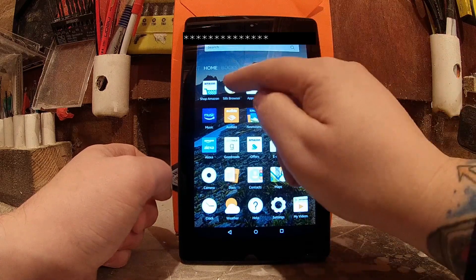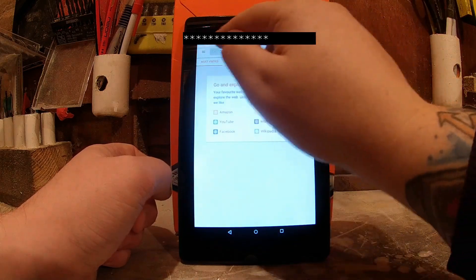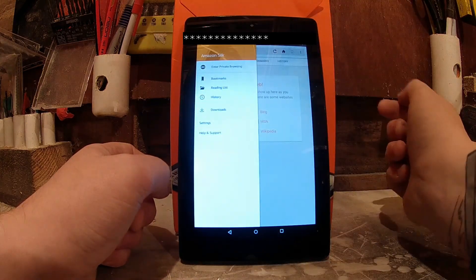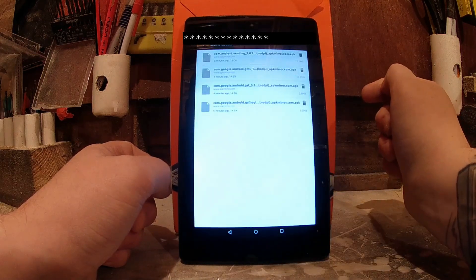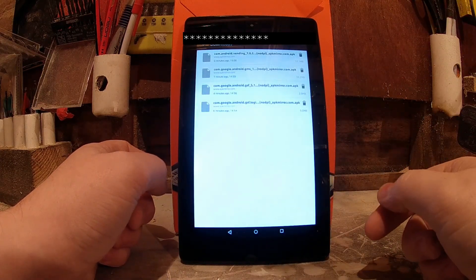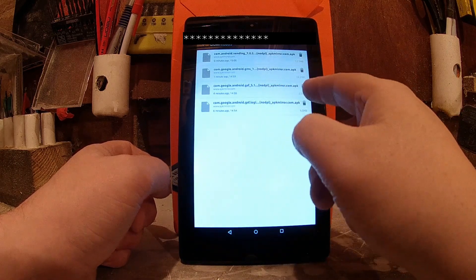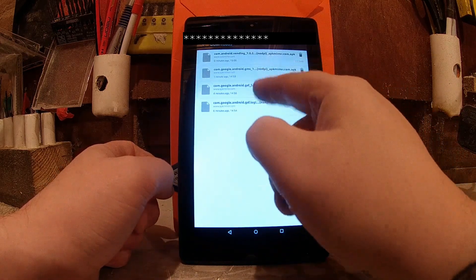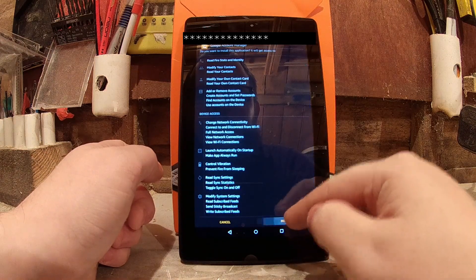So now that we're back at the home screen, we're going to go to Silk Browser again. Just close any tabs if they're open. Go to the menu in the corner and hit Downloads. So the first one that we wanted to install was the Account Manager — that's the bottom one. Click Next, then click Install.